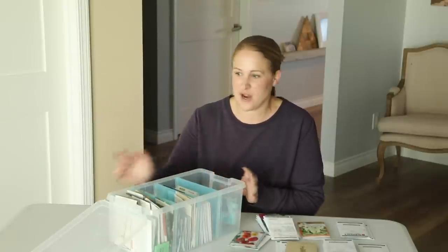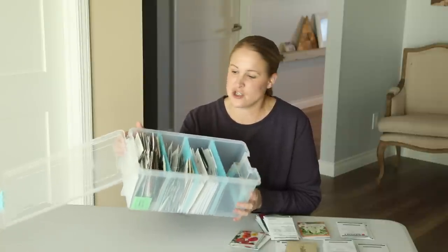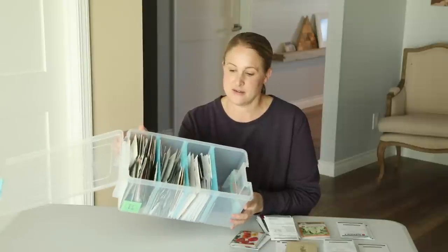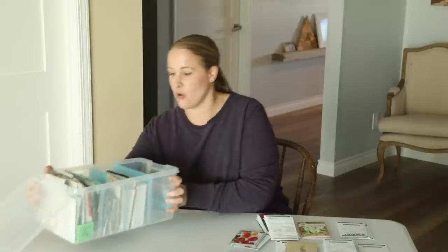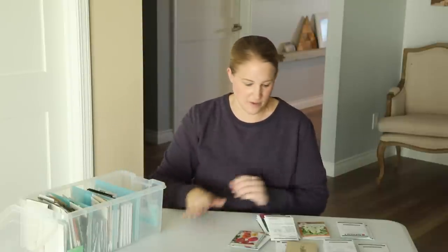I should also mention before I get into this — this is how I store my seeds. It's just a CD holder case from Amazon and it has five different compartments in it. Really easy to store my seeds and I can easily sort them into different categories.